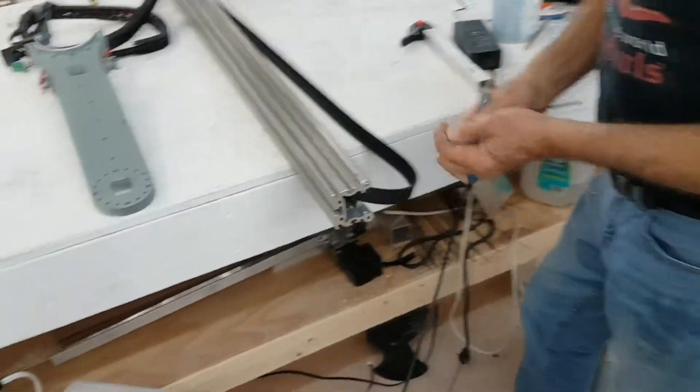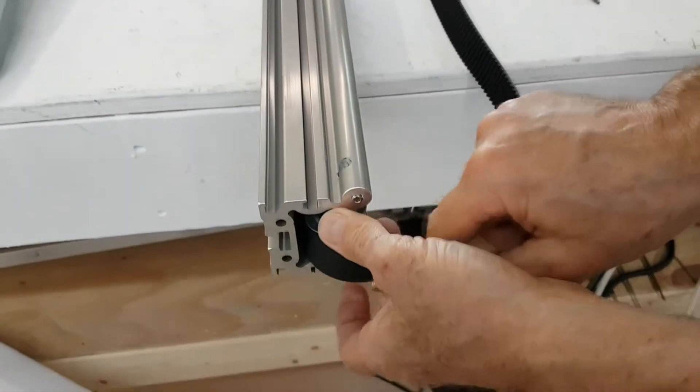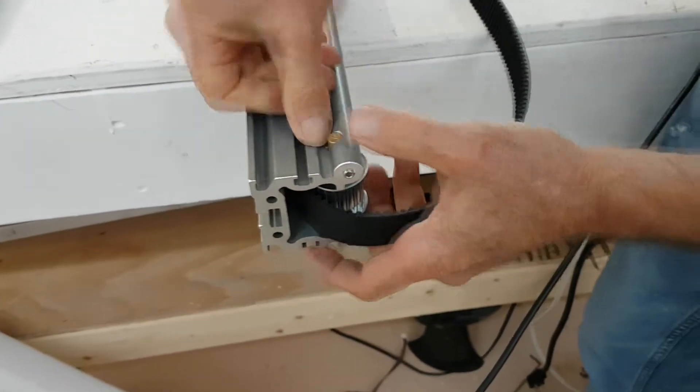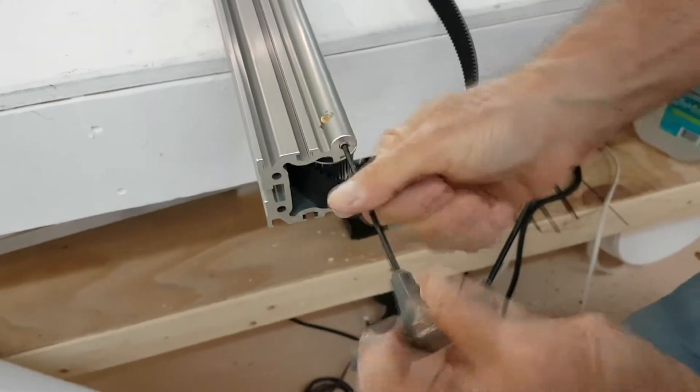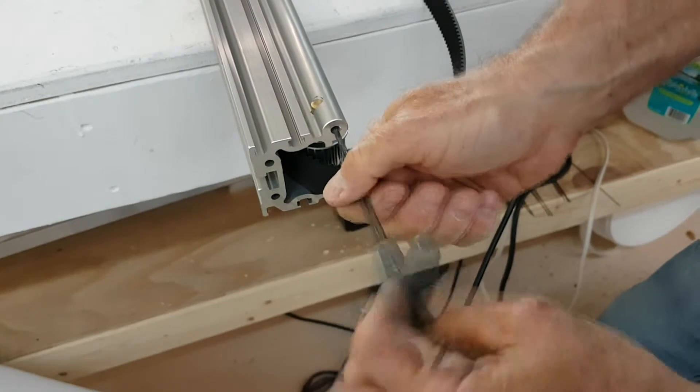Next, we are going to insert the pulley at the top of the rail. The set screw that is being tightened here should not be over tightened, as it is possible to strip the threads out if you tighten it too hard.